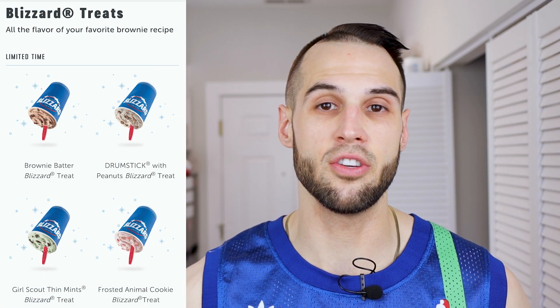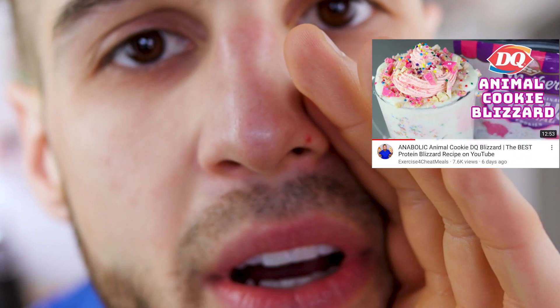Girl Scout cookies are a pastime in the United States and I have probably had over a hundred boxes in my lifetime, but one held my heart — the thin mint. So today in the anabolic laboratory we will be making a thin mint blizzard that is double the size, half the calories, and stuffed with protein, compared to the large blizzard offered at DQ.